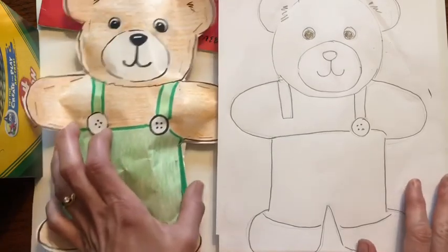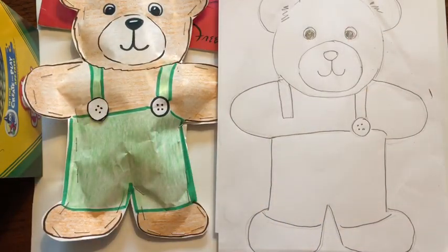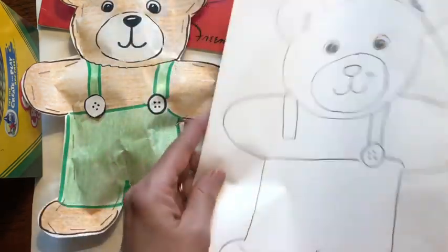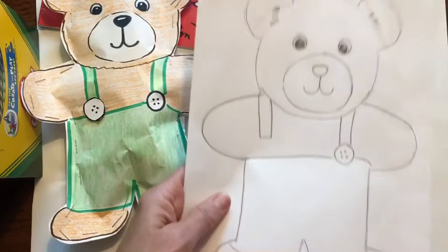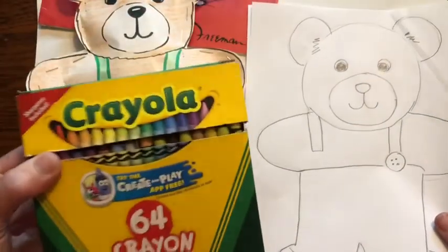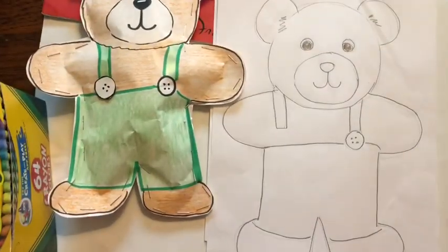Now the next thing you want to do is cut it out. Get your scissors, and make sure you have two pieces of paper, and cut this out. Then take your crayons or markers and color it, and I will show you the next step after that.